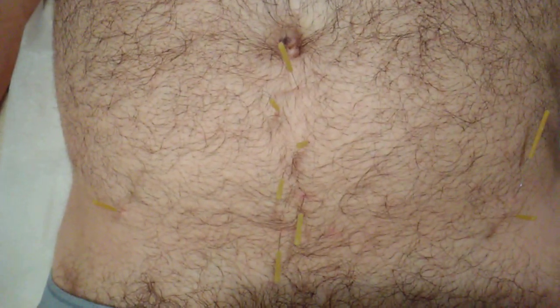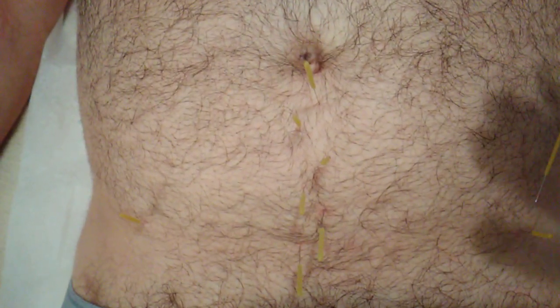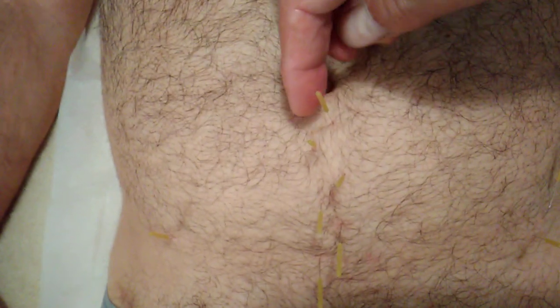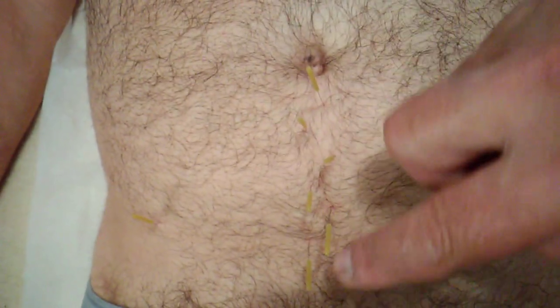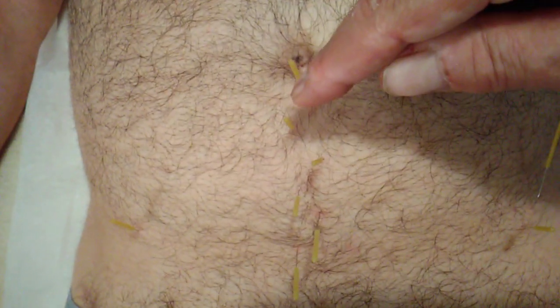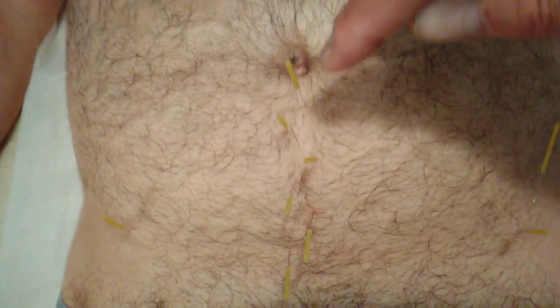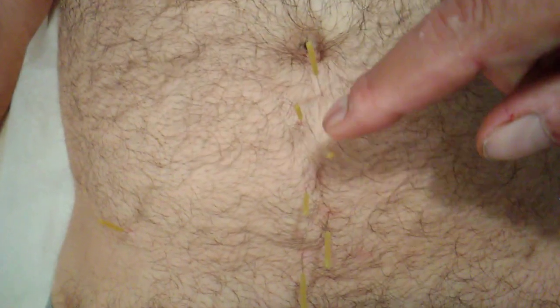I'm combining this, because of the particulars of his case, with some classical Chinese acupuncture. His pain is along the midline, so I'm doing points in the aponeurosis — the fascia that runs down the center — and doing some needling there.